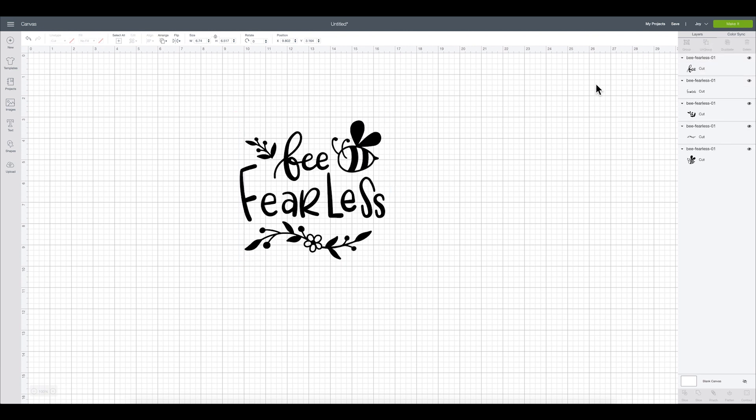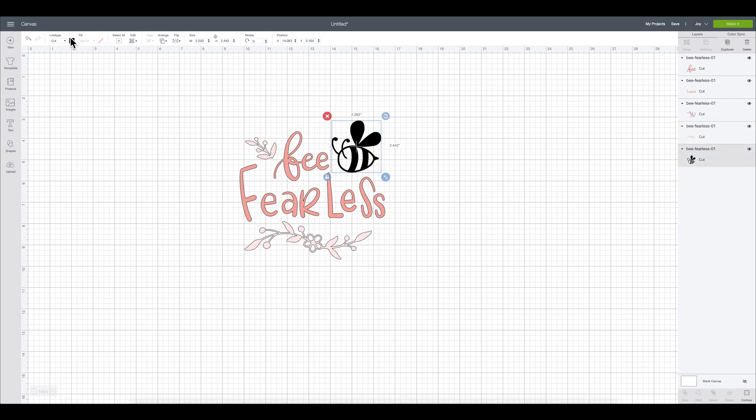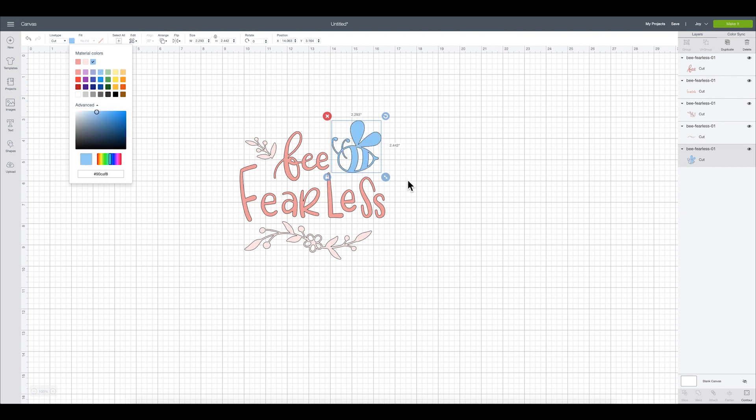The first thing I'm going to do is ungroup my design and color code which pieces go in which color. The bee and 'Fearless' are going to be in bright pink. The two vine pieces are going to be in a lighter pink — I'll go to Advanced and make that a lighter pink. The bottom vine will be light pink as well, and the bumblebee is going to be that pale blue. I think that will look really sweet.